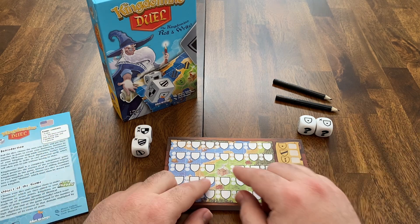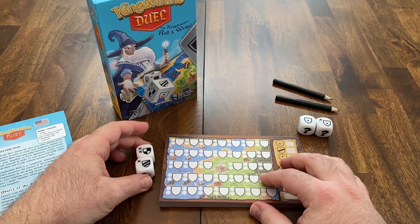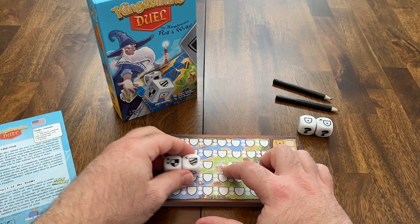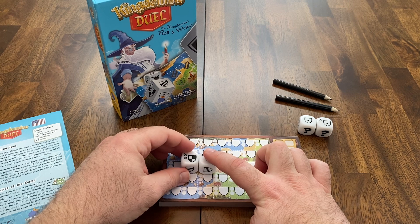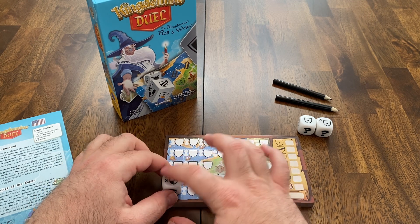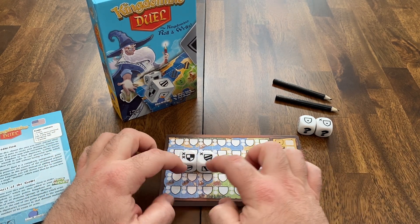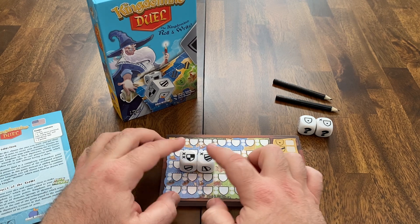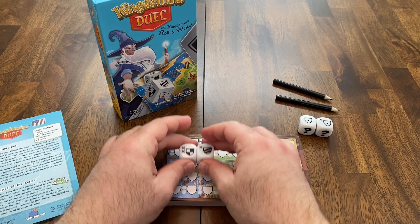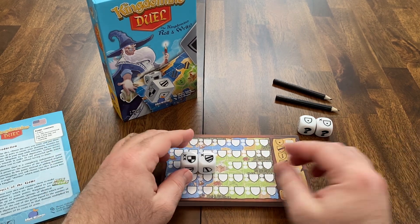The placement rules are the same as in King Domino. At first, you have to connect to your castle, because one of these symbols has to match a previously drawn symbol or be attached to your castle in some way. So I could draw something like this, put two X's in both squares. In the future, if I have one of these symbols I can connect — it needs to touch at least one symbol and they need to stay connected. Placement rules are very, very simple.